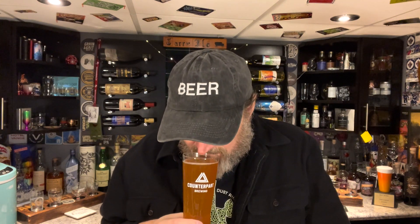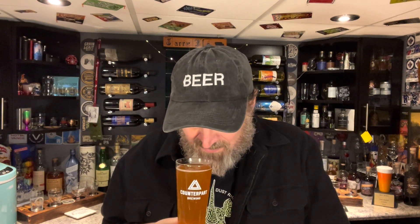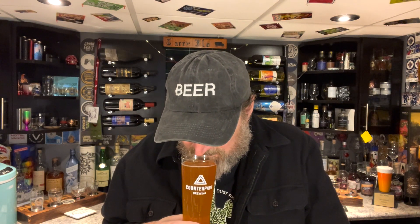Let's get a nose on it. I'm not getting a lot, to be honest — kind of surprising. I get just a touch of something sweet, but not a whole lot. Interesting, because according to the ingredient list there's a lot going on. Anyway, let's go in for a sip — cheers, my friends.